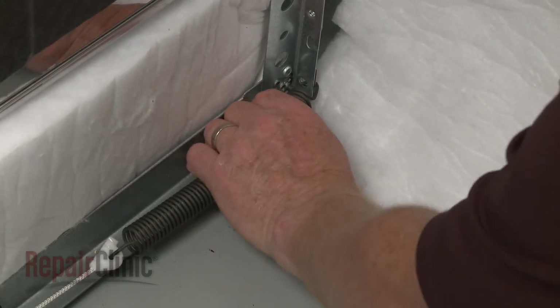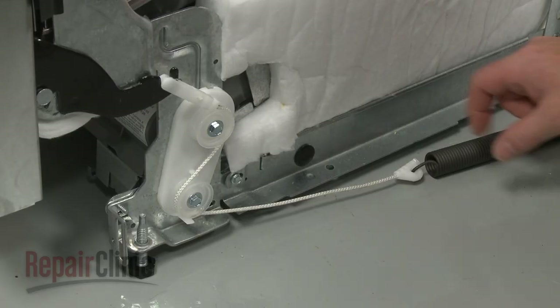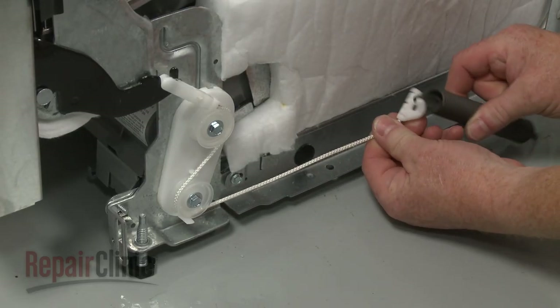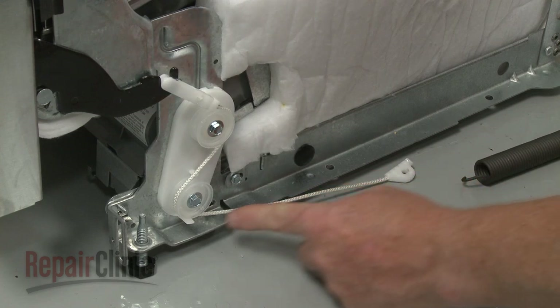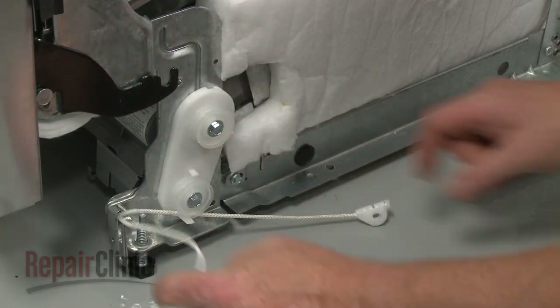Detach the door spring from the frame. Disconnect the cable link from the spring and note the orientation of the cable on the rollers, if still intact. Unhook the hinge link and remove the old cable.